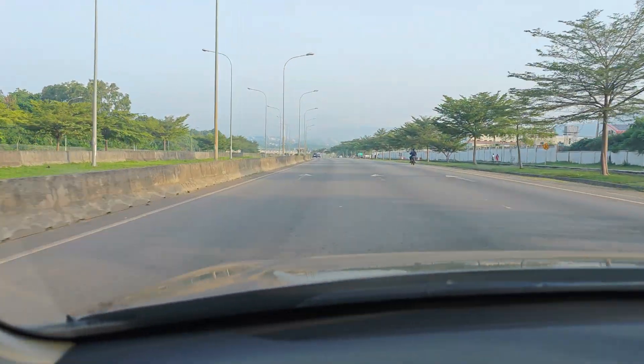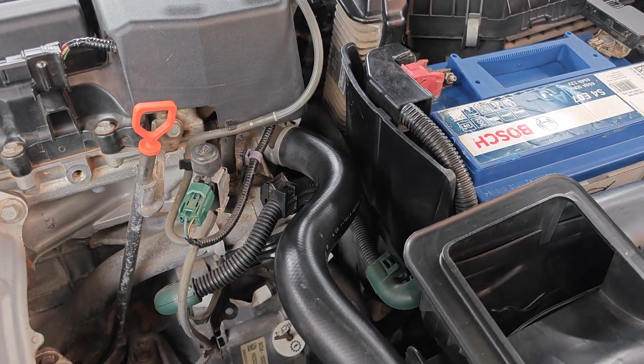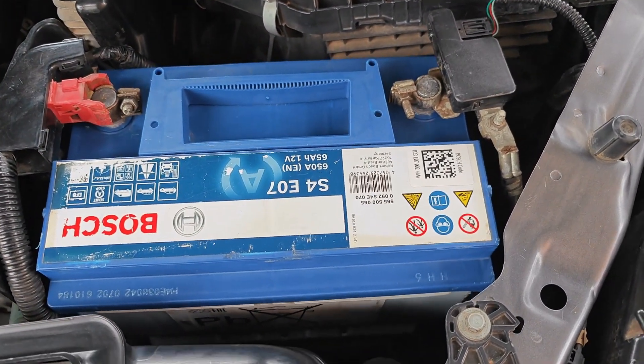The second error I made was that before I started the charging process, I had just finished driving the car and the engine bay was hot. This is not a good idea since charging generates heat, and heat is bad for any battery.